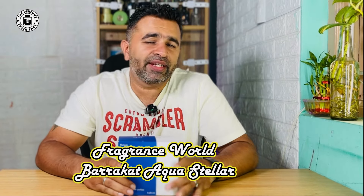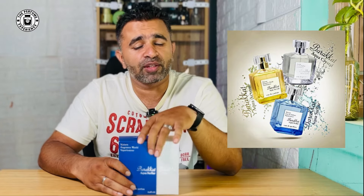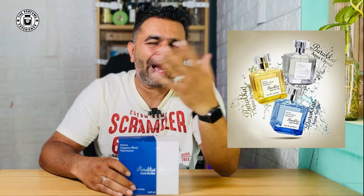So welcome back. This is the Aqua Stellar from the house of Fragrance World. If you like MFK's fragrances, you should definitely look for good alternative clones because they are quite expensive. In the Aqua Barakat series from Fragrance World, there are actually three fragrances replicating most of MFK's fragrances. There is this blue one called Aqua Stellar, a white one called Crystal, and a yellow one. These are the three fragrances — clones of MFK's fragrances.